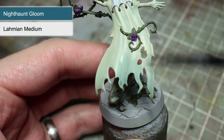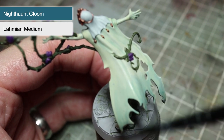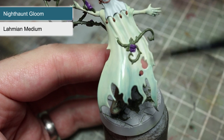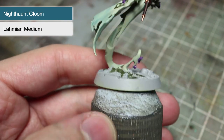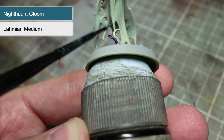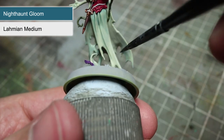Next we want to further enhance the ghostly appearance of our Briar Queen with a glaze of Nighthaunt Gloom. Before you do so I would once again recommend mixing in some Lahmian Medium — this time opt for two parts medium to one part Nighthaunt Gloom to begin with. Then apply your thin mixture to the bottom of the robes flowing behind the Queen. Start at the bottom and apply a thin layer up to about halfway up the robe. Wait for this layer to dry before applying a second coat using the same technique, but this time don't go as far up the robe. Repeat this process until you have a gradient of dark blue at the bottom of the cloth getting lighter as it moves towards the top.